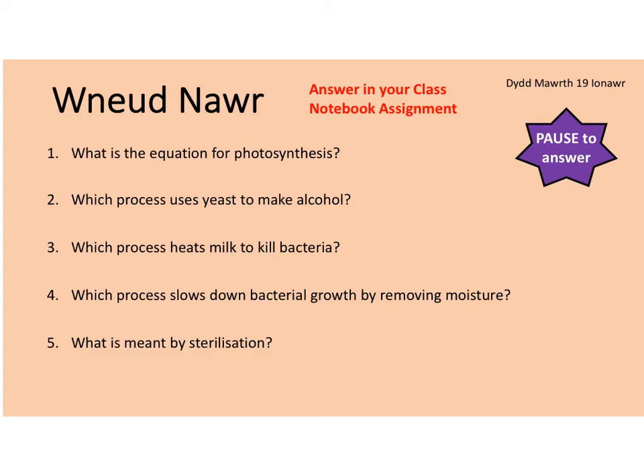So your questions are: number one, what is the equation for photosynthesis? Number two, which process uses yeast to make alcohol? Number three, which process heats milk to kill bacteria? Number four, which process slows down bacterial growth by removing moisture? And number five, what is meant by sterilization?